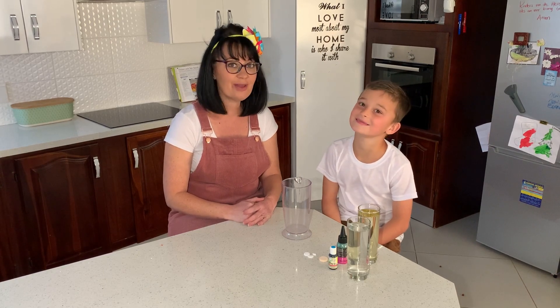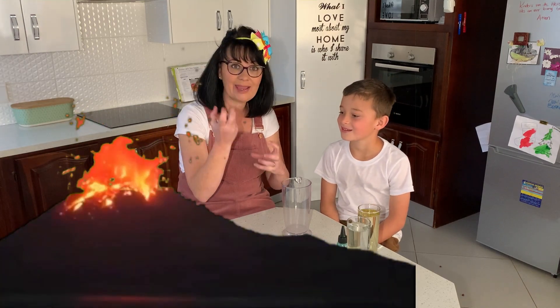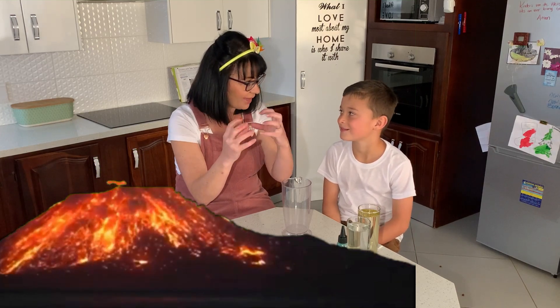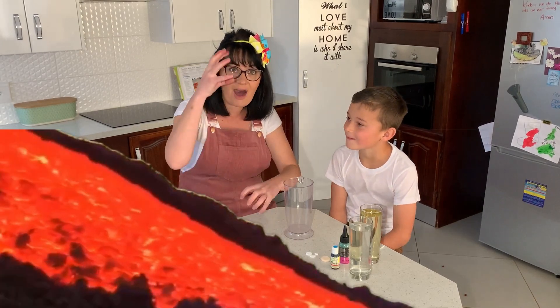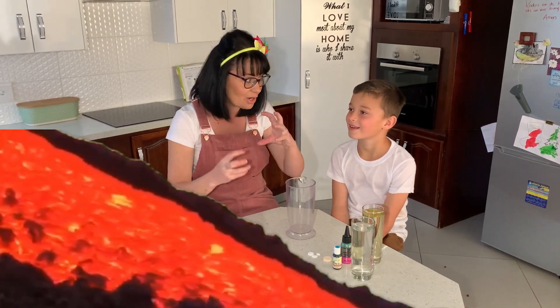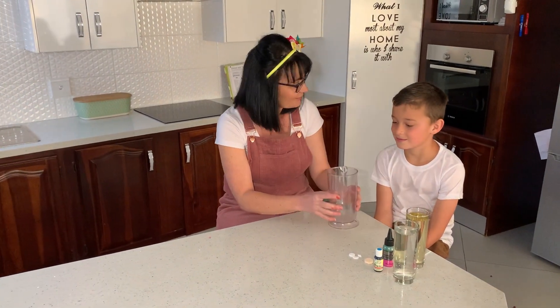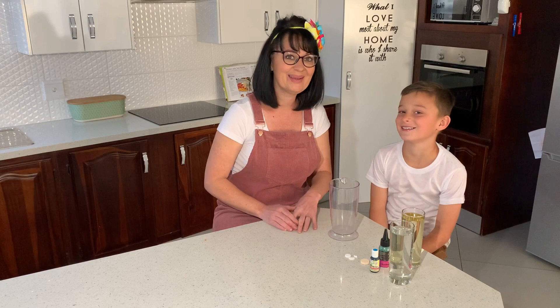Yeah. Have you ever heard about a lava lamp? No. A lava lamp. Do you know what lava is? It's the fire that's liquid and it's bubbling like that. So we want to create that effect. We're going to pretend like lava is coming down inside of a bowl or a lamp or a container. So we're going to use this container today. Do you guys also like experiments? Because we love experiments, especially Caleb. He likes his experiments. That's why I invited Caleb.